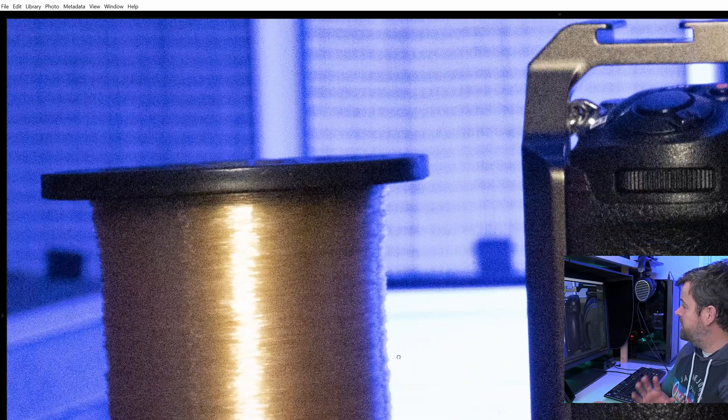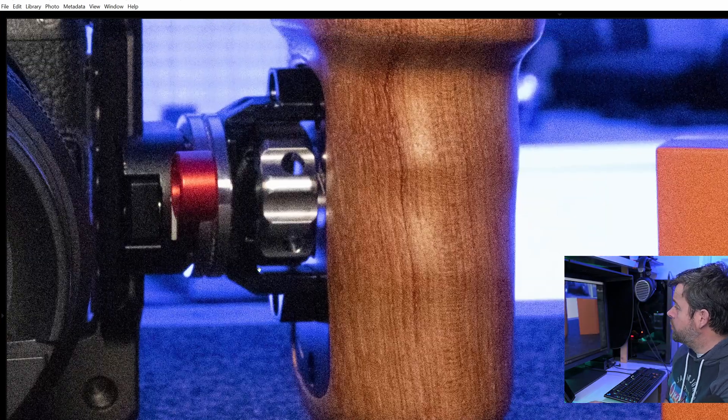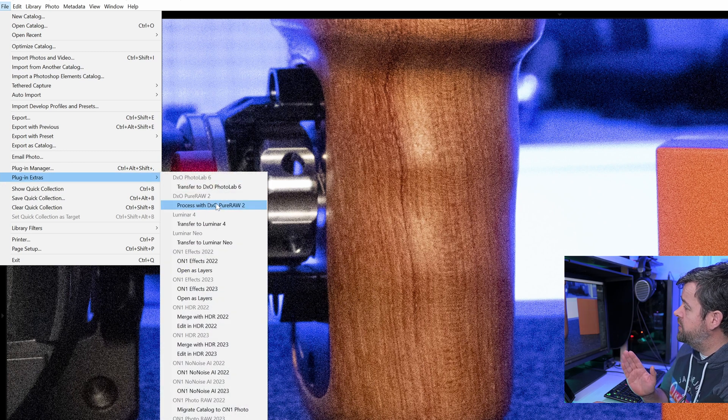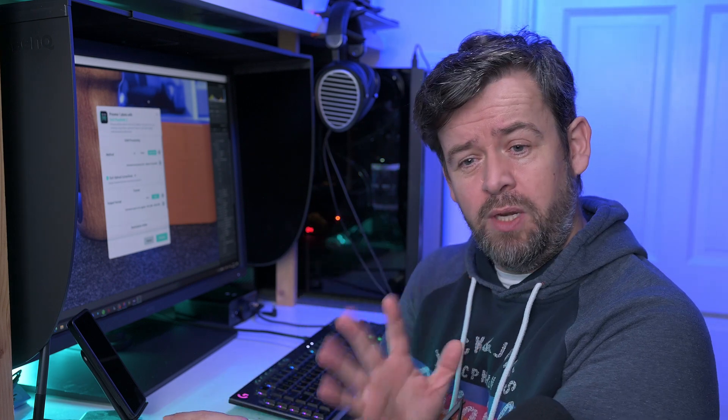Here I am in Lightroom, and as I'm saying, there are some lovely textures across all this. What we're going to do is simply go up here to File, go down to Plugin Extras, and when I click on this you're going to see all the different options. Pure Raw 2 is here. When I click on this, it's now going to send it over to Pure Raw 2.